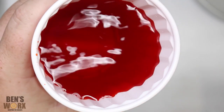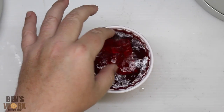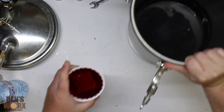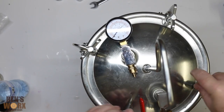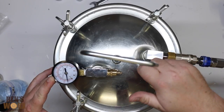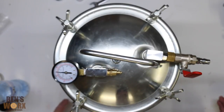Kind of looks like blood, doesn't it? I'm going to drop the burl in there. And I guess all that's left is to drop it in the pot. So now we'll just pump our air in — I'm just going to go up to 50 psi. And now we'll come back tomorrow.